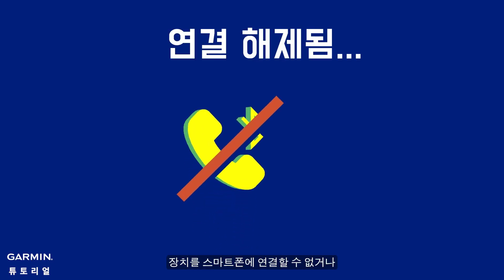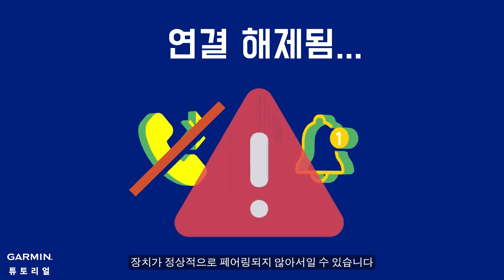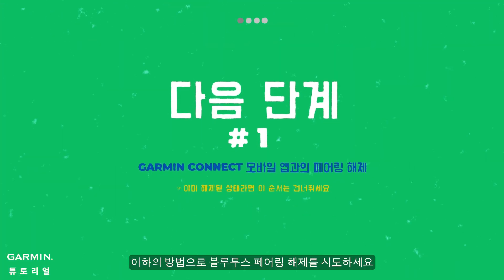If your device cannot pair with your smartphone or receive smart notifications, it may be caused by incorrect pairing of devices. To resolve the issue, please try the following steps.